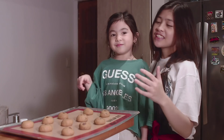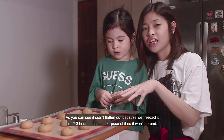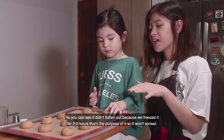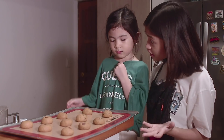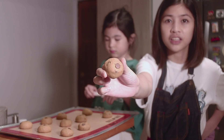So guys, here's our finished product! What do you say? It's nice! As you can see, it's not flat because we froze it for 2 to 3 hours — that's why it didn't spread. We'll call this — cookie? Nibblers! Here's the finished product.